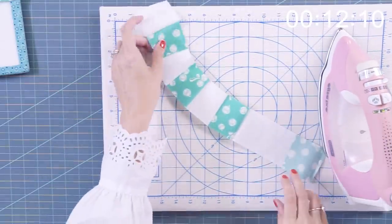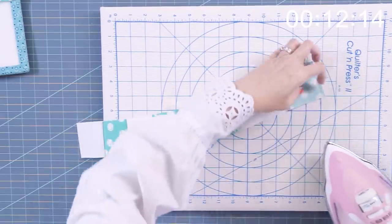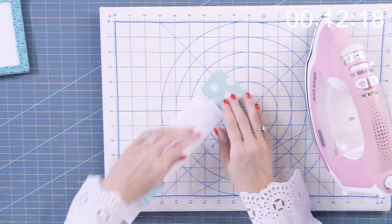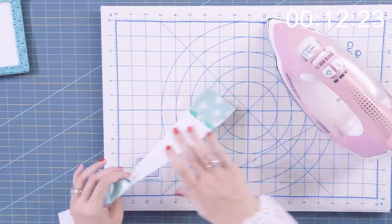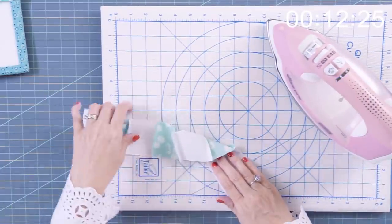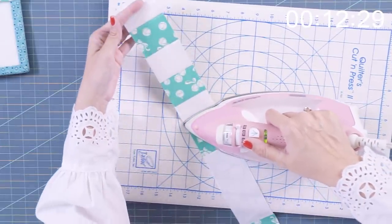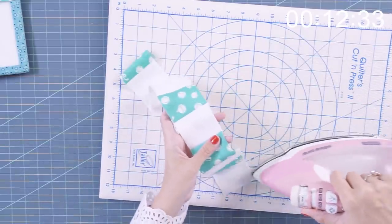So now we're gonna iron. On this, it is important for you to follow the pressing arrows on the pattern. The reason why is when you join all four of your blocks together, you need your seams to nest. Just refer to the pattern on your pressing and everything will lay nice and flat.